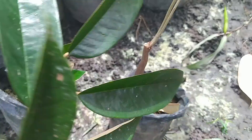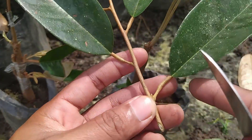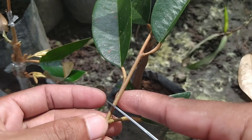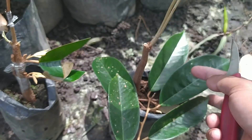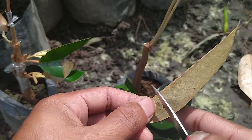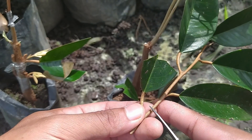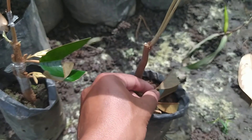Selanjutnya kita ambil entres baur. Kalau pekerjaan yang kecil-kecil seperti ini, sebaiknya menggunakan silet, karena lebih tajam. Sudah dua, untuk baur.